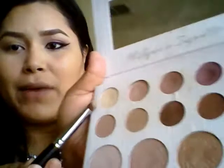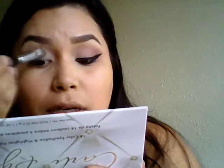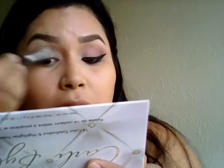We're going to be using the Carly Bible palette, the first palette she collabed with BH Cosmetics. I already applied concealer as a base on my eye, and I'm going to be using this creamy matte shade all over my lid with the Morphe brush M135, just to set the concealer and also use it as an inner corner shade.